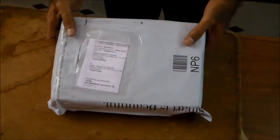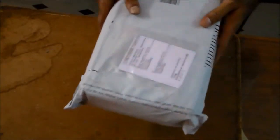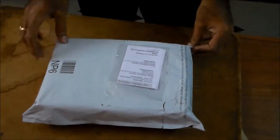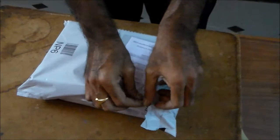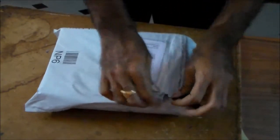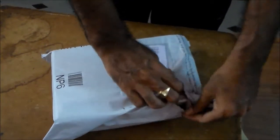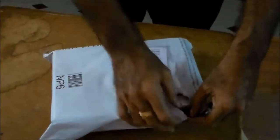Hello viewers, today I am going to show you how the Ahuja Portable PA Neckband system NBA20DB looks like. So I have ordered this and I am going to open it to see what parts are included in this package. This is mainly used for teachers and instructors — all types of instructors like yoga instructors and tourist guides. So this is very helpful for them.